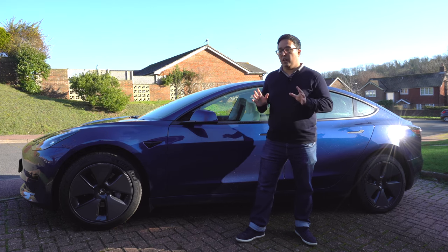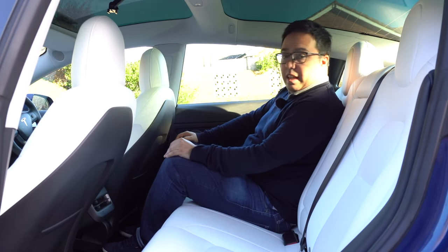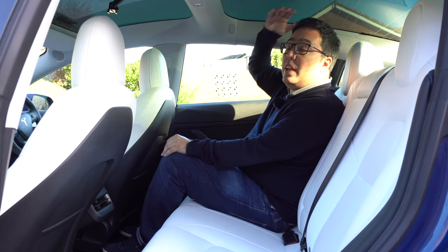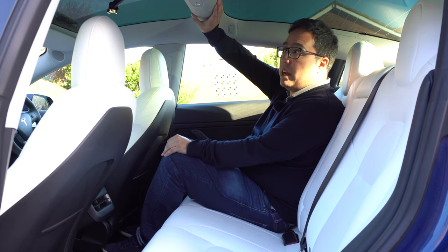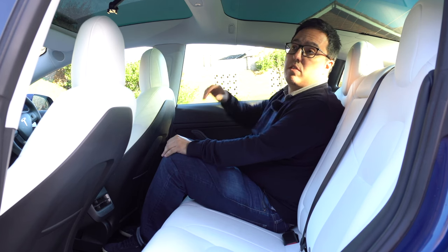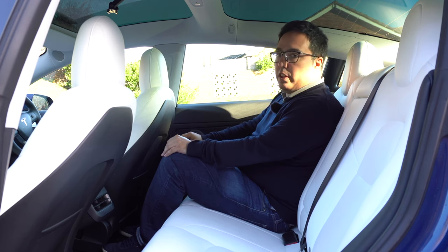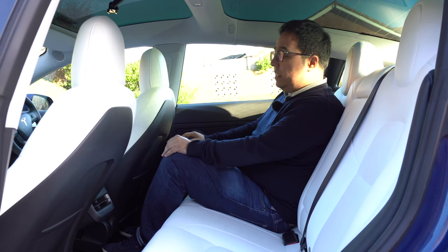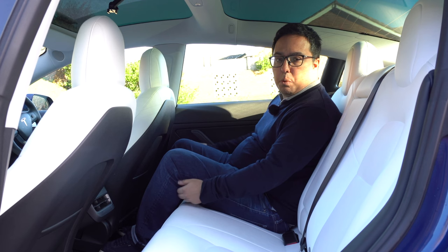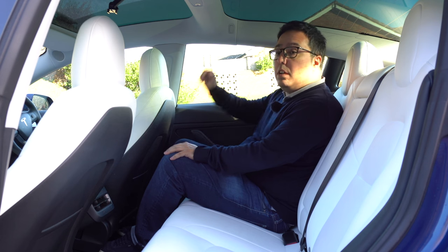Let's have a look at the inside, because there are some changes between this latest version of the Model 3 and the previous. There's a lot of space in the back. There's a beautiful panoramic glass sunroof which only has a break here in the middle, and it adds real airiness to the inside. There's tons of space for my legs. The only thing is it'd be nice if there was a bit more support for the thighs, but the seats in the back are just as comfortable as the front.